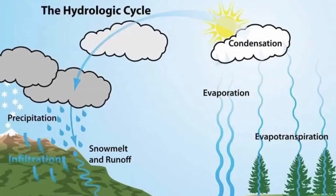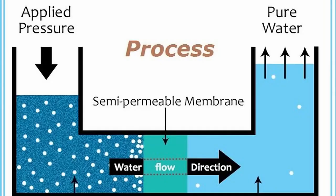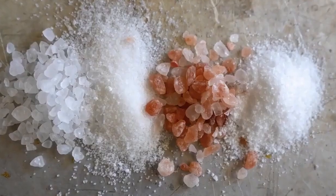It's like distilled water, only in this process they try to mimic the filtration process that the earth puts the water through. You force the water through a semi-permeable membrane using high pressure. This sifts out a lot of the negative stuff and the minerals too. So like distilled water, you have to restructure it — put your salts in there.